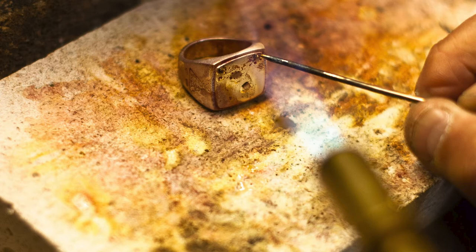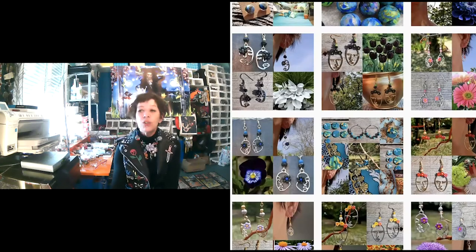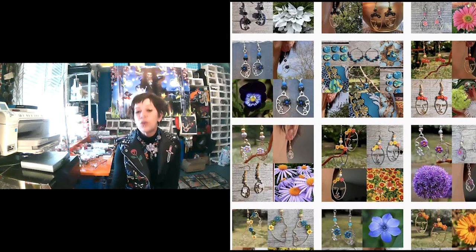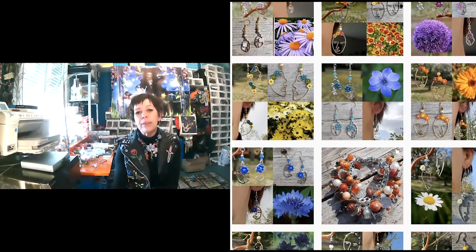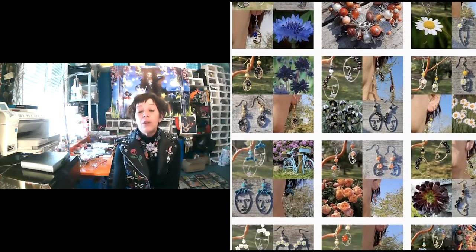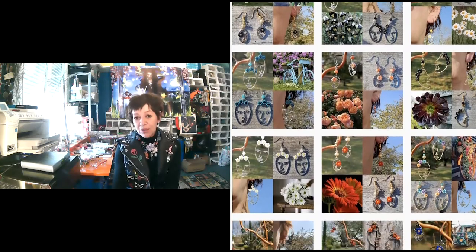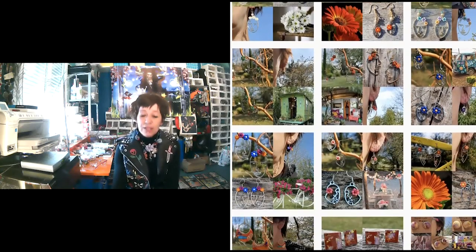Il y a plusieurs techniques qui existent pour travailler l'argile polymère. Il y a la technique du Mille Fiori — c'est une technique utilisée en Italie pour les verres de Murano. Moi, j'utilise cette même technique. Sauf que, bien sûr, je ne travaille pas en soufflant dans du verre, mais avec mes mains, en cuisant à faible température. Ce qui me permet de faire des perles et des plaques pour mes bijoux. Je travaille vraiment qu'en pièce unique.